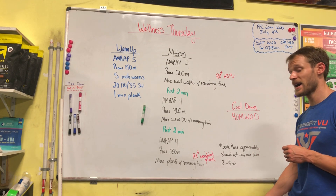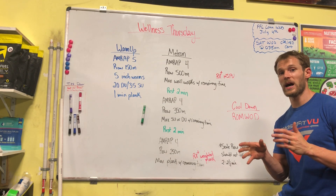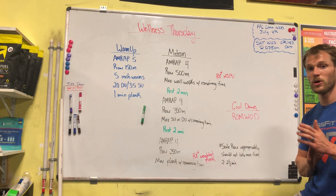That'll be the last AMRAP, and then we're going to hit some mobility afterwards. If you're in class, we're doing ROMWOD. If you're at home, I'll show you a couple of things you can do. Let's demo some of these movements.